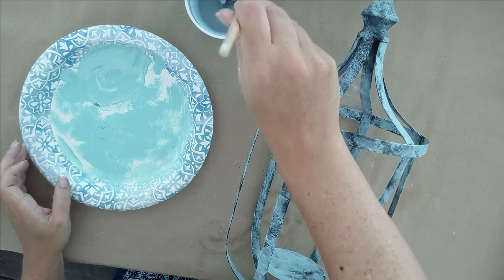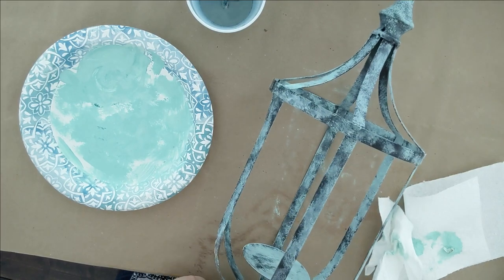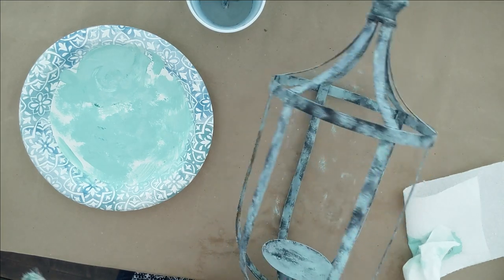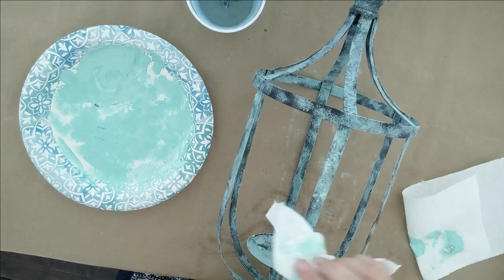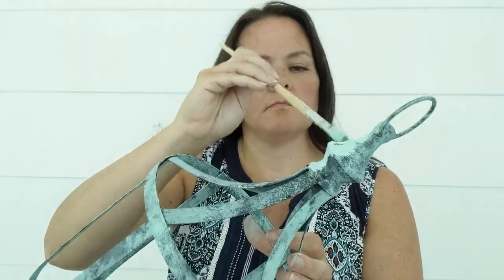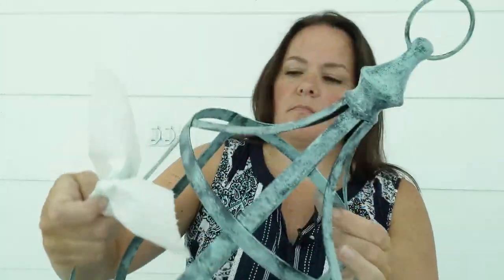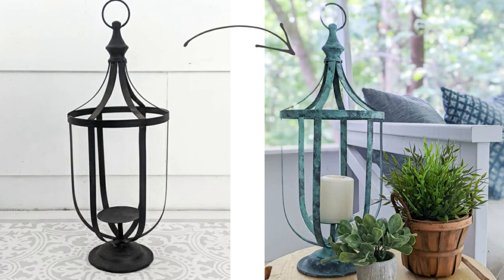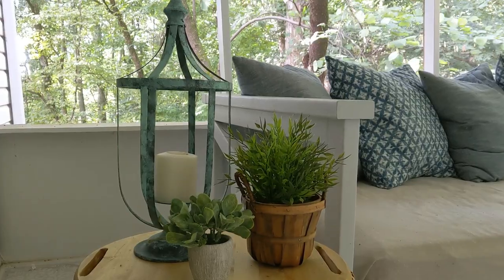The key to most authentic faux finishes is layering. So once my paint was dry, I came back and used the exact same color of paint, but this time I made a color wash with it. I dipped my paintbrush into water, put it in the paint, back into the water so that my paintbrush was really wet, and then brushed it all over my piece, and then used a paper towel to blot off all the excess water and paint. This gives the whole thing a really layered look because the watered-down paint is a lot less opaque. I'm really happy with how this paint finish turned out — just two steps and one color of paint, and it really gave this lantern some much-needed character.